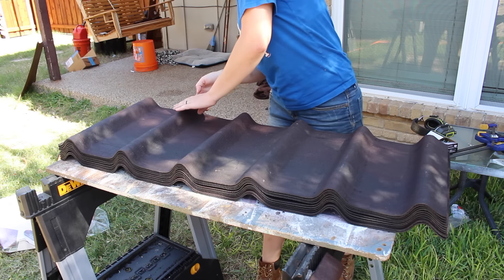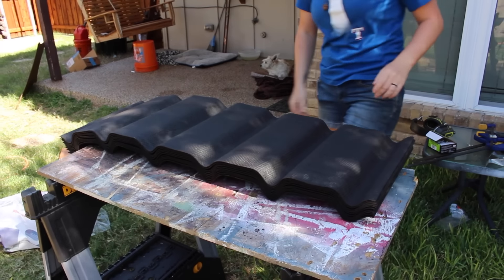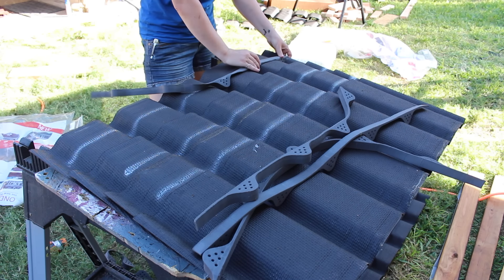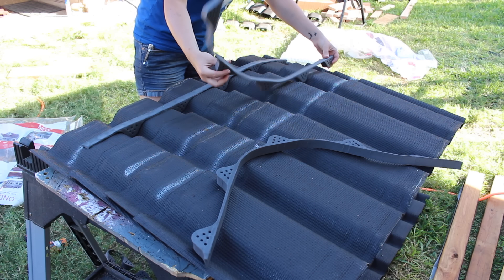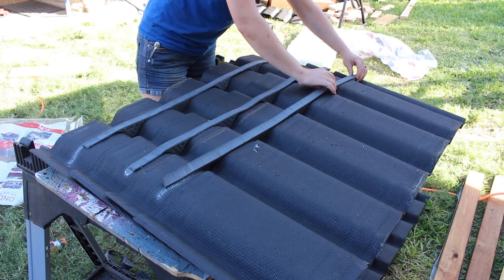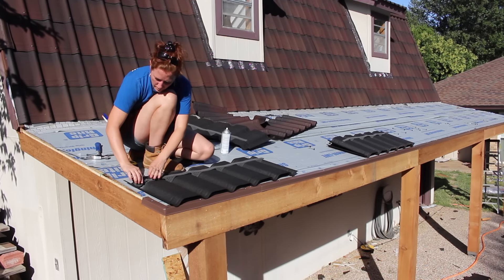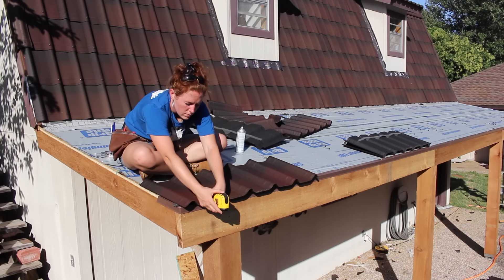The material I'm going with is made by a company called Ondaline. Not only do I think they are prettier than conventional shingles, but they're also more environmentally friendly — made up of 50% recycled material infused with asphalt — yet just as simple to install as conventional shingles. I started by preparing my starter row shingles. The company makes foam inserts to prevent insects or birds from getting into the corrugations. I applied a little spray adhesive just to keep them in place while moving the shingles around, then moved them all to the roof and started installing them.